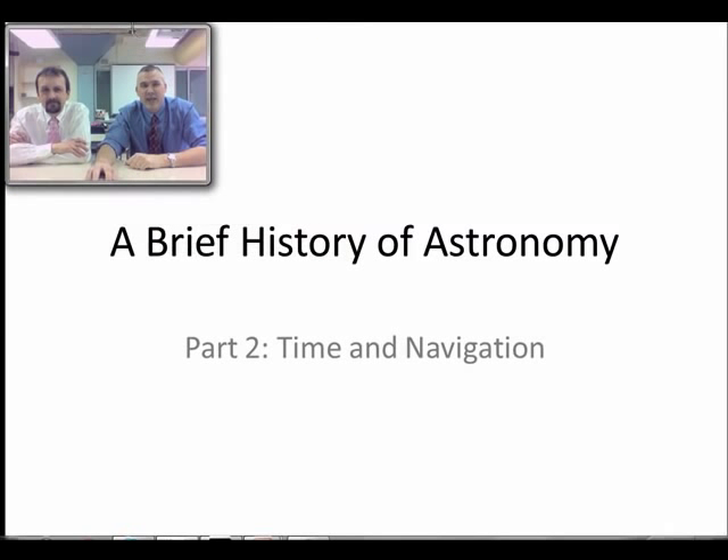We're going to look at part two of the brief history of astronomy, looking at time and navigation.